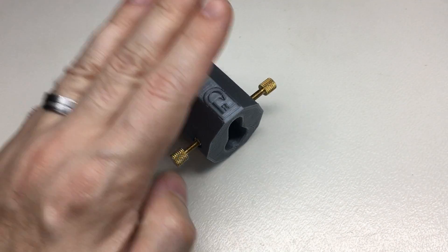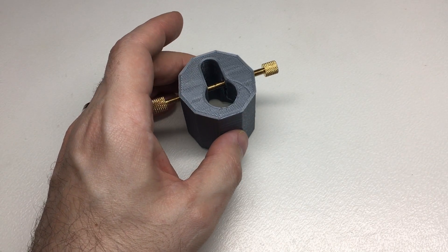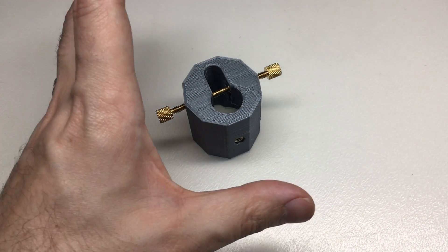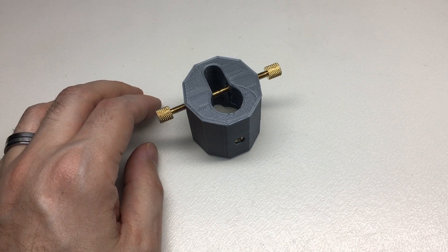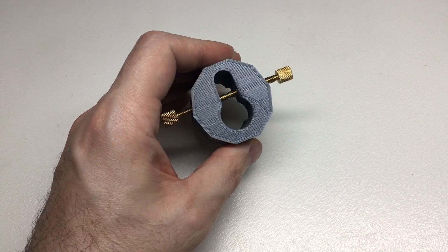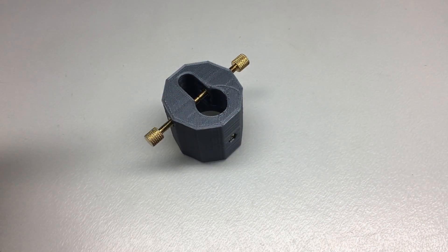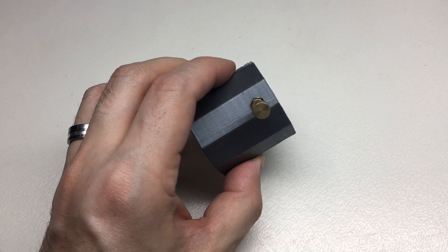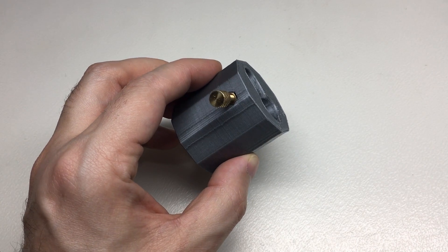Before I go into what this lock holder does and how it's designed, I'm going to do the video backwards to the way I was going to do it. I was going to talk about the history, the design process, the failures, and how iterative design using rapid prototyping tools like 3D printers got me to this final design — but I won't. I'll cut straight to what this holder is and what it does, and then I'd really like it if you could hang around and listen to a bit of the history behind it.